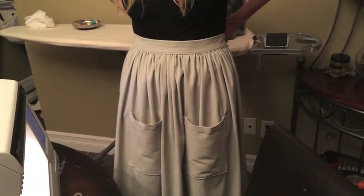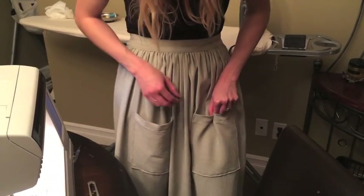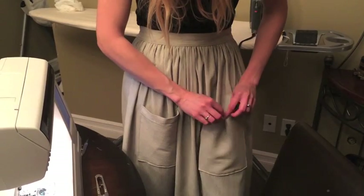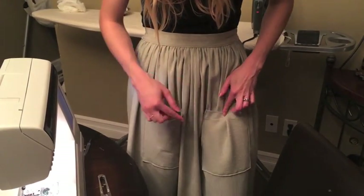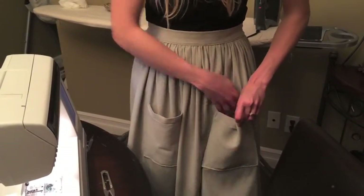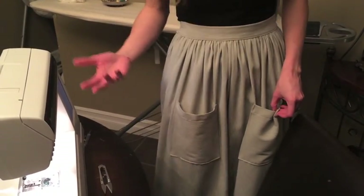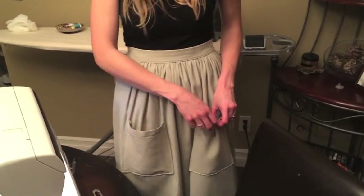If you want, you can do little details to it. What I'll probably end up doing is making some kind of little pleat, stitching it, and maybe putting a little bow or something so that it won't stick out as much. You can customize it — you can do it without pockets, but it's definitely nice to have them because they're functional. I hope that's helpful.